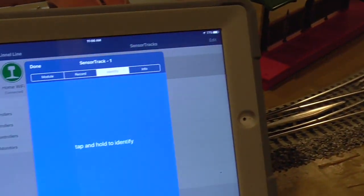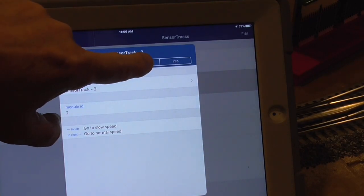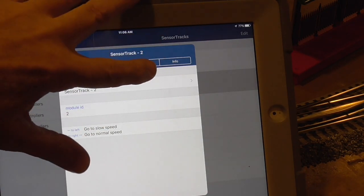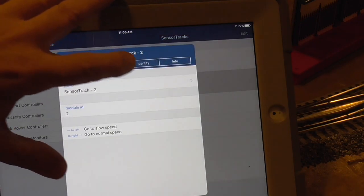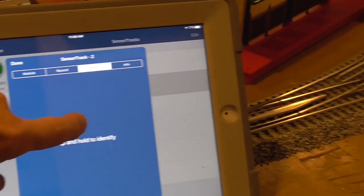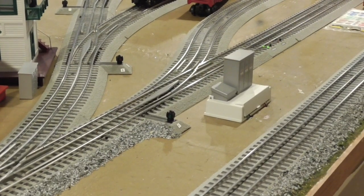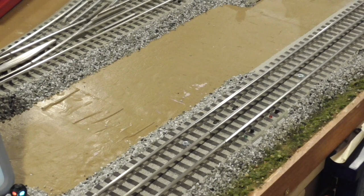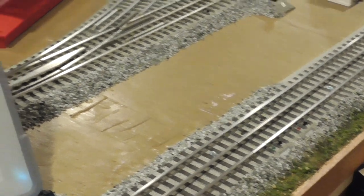I'll show you how that works. I'll go back to the dialog, close this out, say done. I'll move this to track two and touch identify. Then I touch and hold this, and as you can see, sensor track two is now lit. I'll go back to sensor track one. That is another really nifty feature of this program.